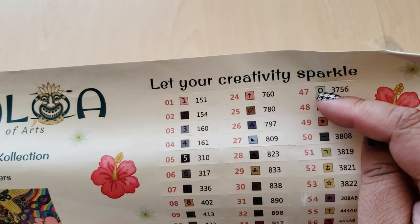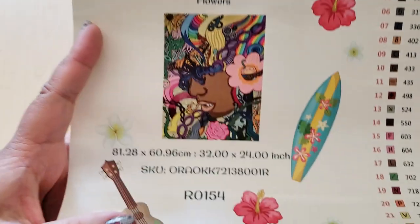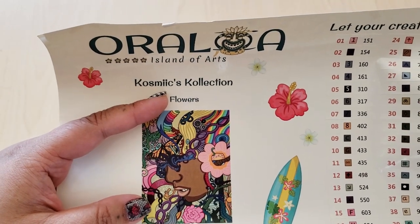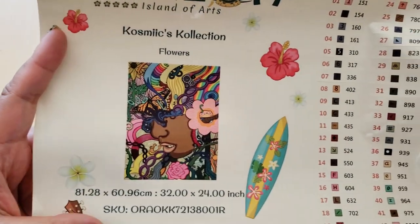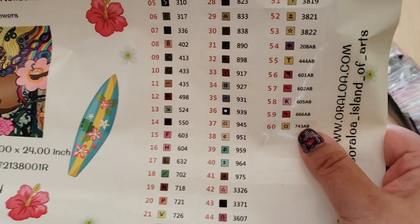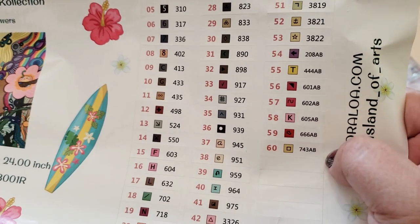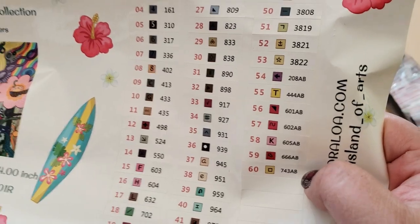We have this handy dandy label sheet — these are pre-cut labels, so you can just rip them off and label your containers or bags. Here is a bigger thumbnail of the image. This is legally licensed — it's by Cosmics Collection and it's called Flowers. There are going to be 60 colors, and I count seven ABs — that's crazy!